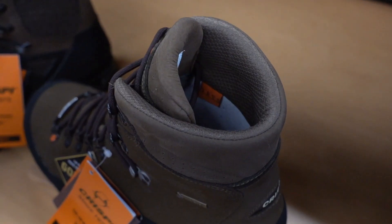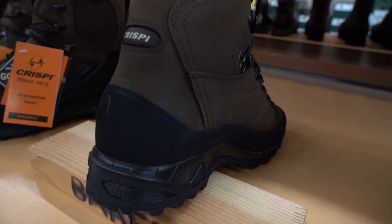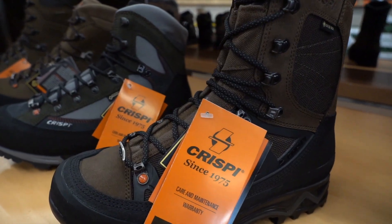One of my favorite things about this boot is their ABS-S system, which stands for Ankle Bone Support System. This is an additional leather liner and padding around your ankle to increase the overall comfort on your ankle and leg.